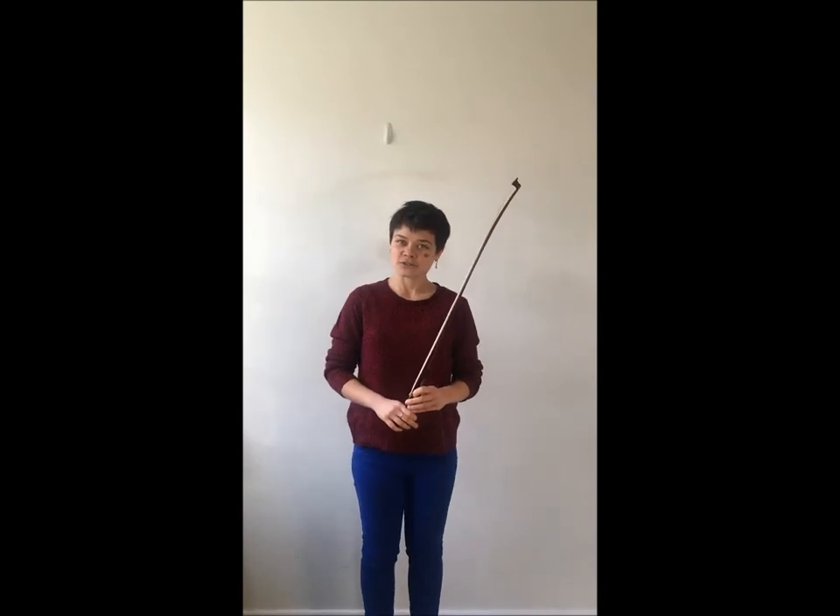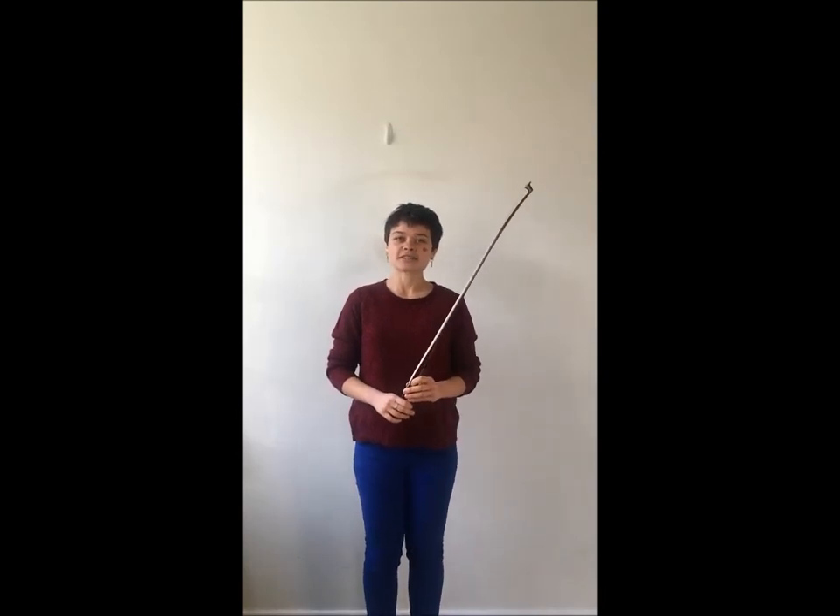Hello and welcome back to Llamas Green Music Studio. Today I'm going to talk about bow maintenance.